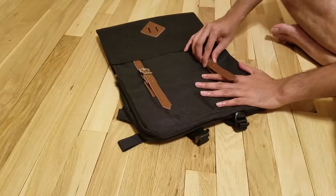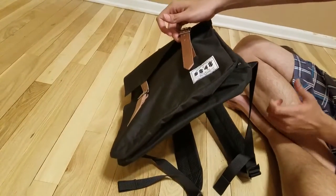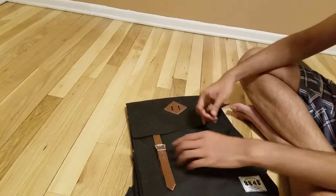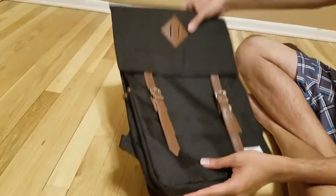The magnet is pretty strong as well. You can see I am able to hold it. If I pull it a bit tightly, yes it does open. But if you are normally using it as a magnetic bag, it should not open when you are wearing it vertically.